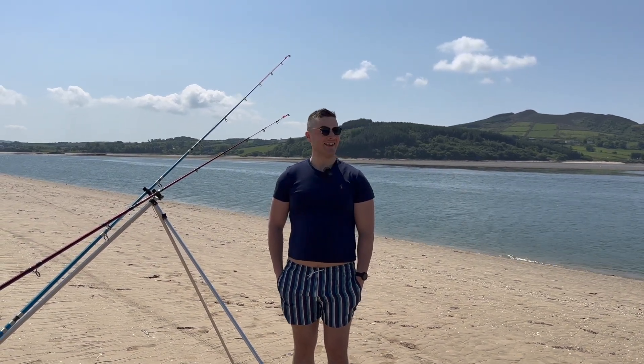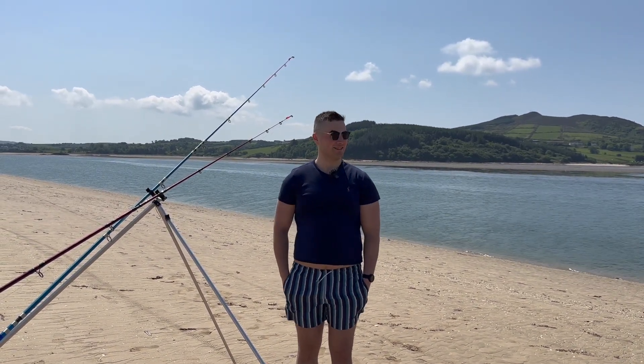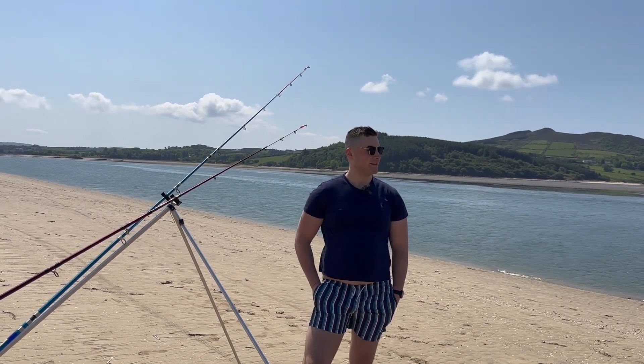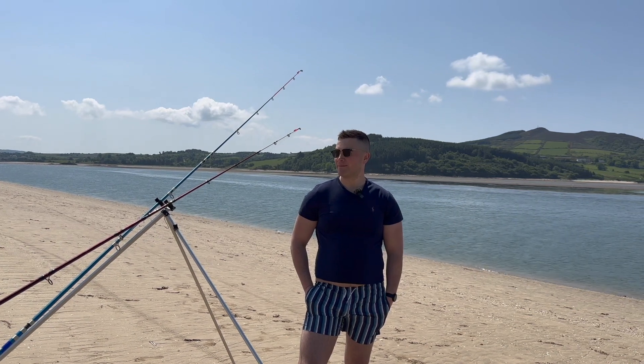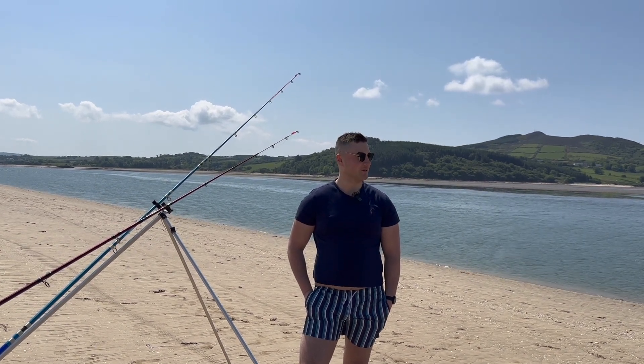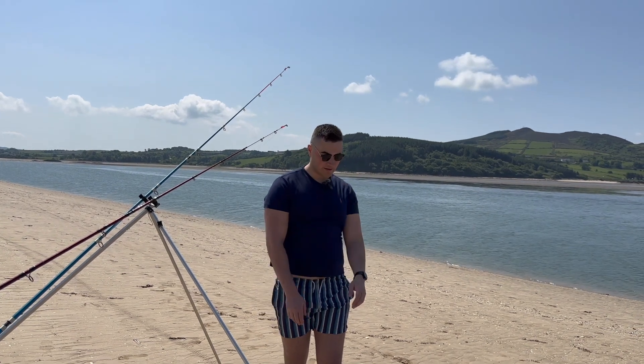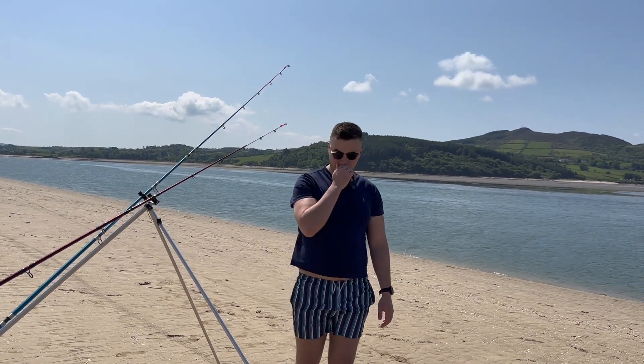Hello guys, we're down here at a mark which is kind of a low tide mark. We're at the beach, it's a sunny day with the shorts on. Deep channel behind me, I'm going to be fishing a few baits. I chose this mark because it fishes very well — it's a very deep channel that runs through the water there. We'll get a bait in the water and we'll see the crack.